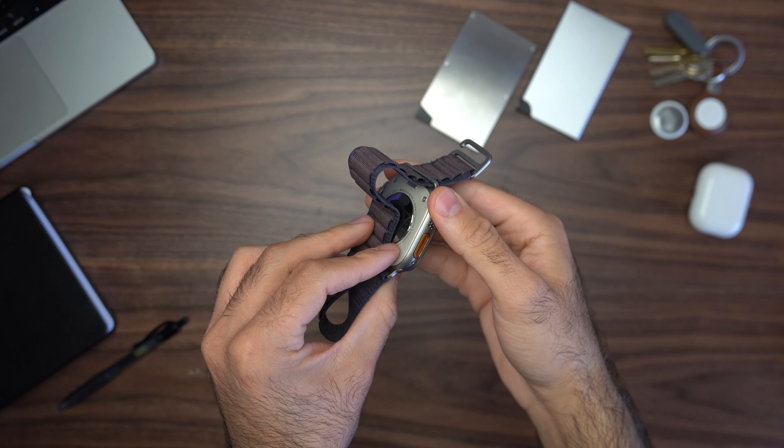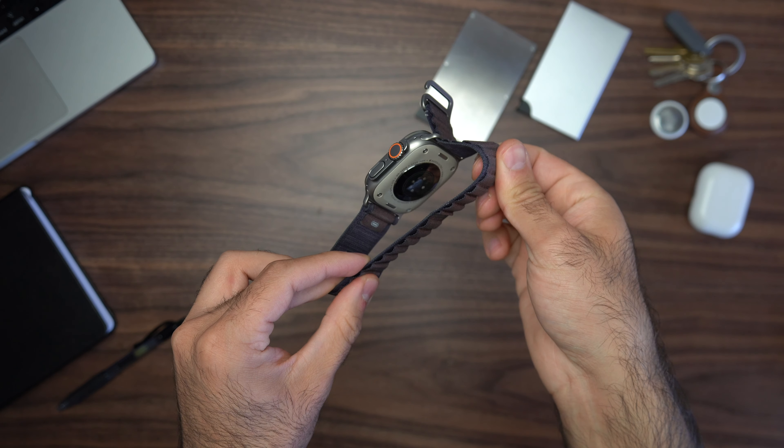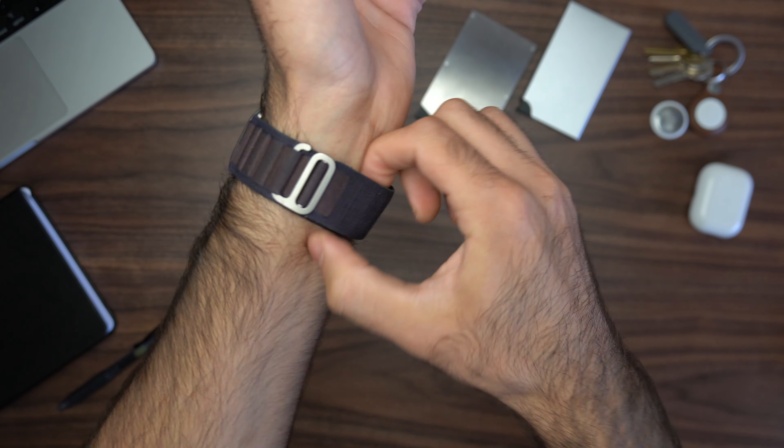The Apple Watch Ultra 3 is probably going to get some major upgrades, so maybe I'll upgrade to that one. But right now this Ultra 1 is working perfectly fine. The band I'm wearing is the Indigo Alpine Loop — from the Ultra 2 line, sold separately — which my girlfriend bought me for Christmas. My favorite band on the Apple Watch Ultra is the Alpine Loop because it's super sturdy and it's not going to come off my wrist no matter what.